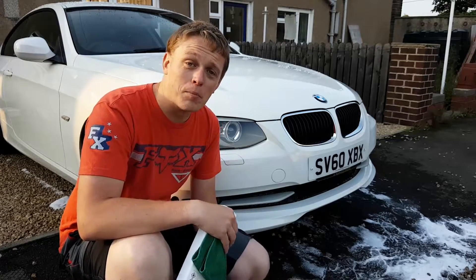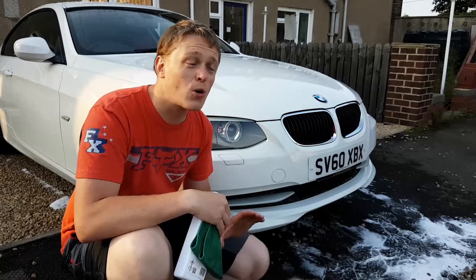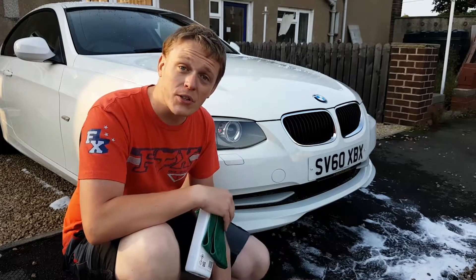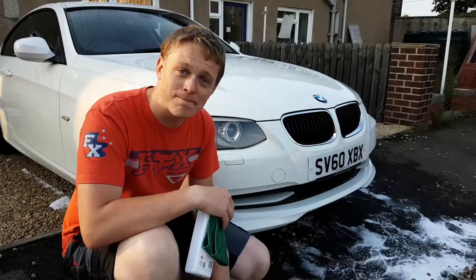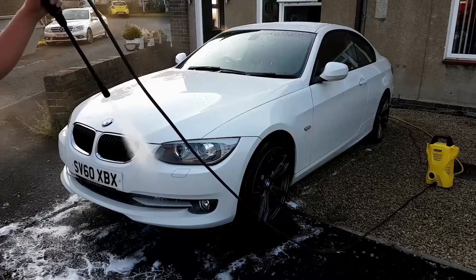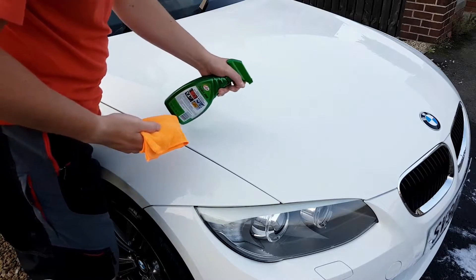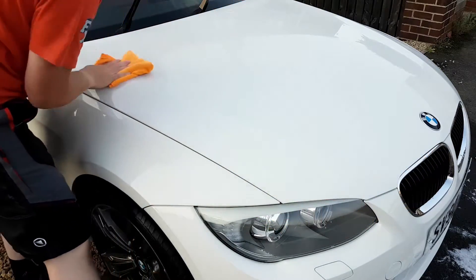Once you're done demolishing the bugs you can move on to the two bucket method and then rinse and seal. In my case tonight I'm just giving it a quick rinse to get rid of some dirt from driving through the rain and the bugs of course. So I'm moving straight onto a rinse followed by some quick detailing spray, then going over the whole car with a microfiber and a bottle of quick detail spray.